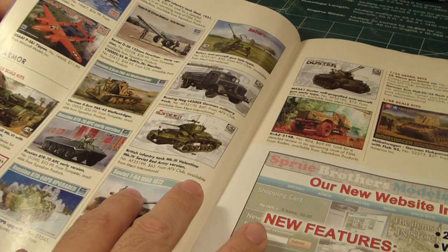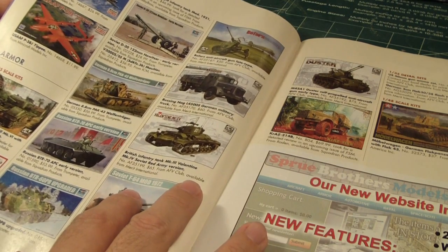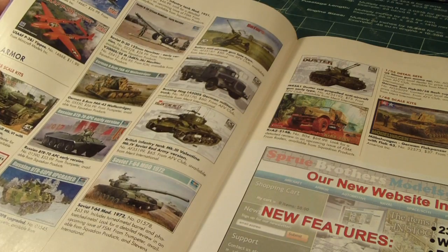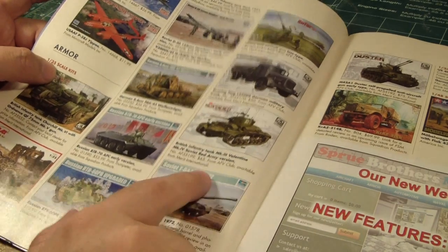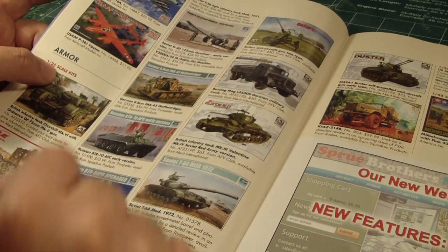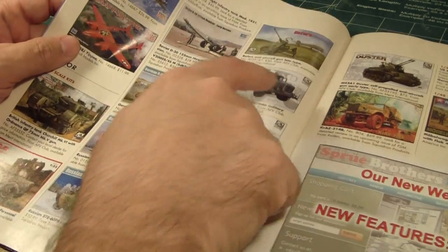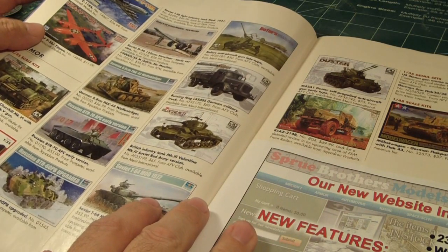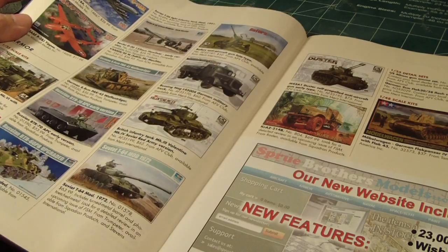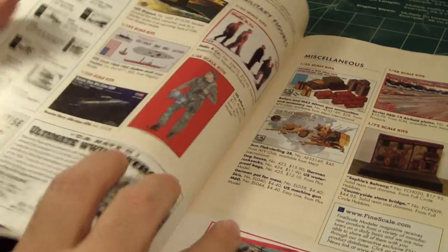There's a Churchill tank, a 122mm howitzer Soviet, some tank armor from Germany, some Russian armor, armored personnel carriers, Soviet T-64 Mod, Valentine from AFV Club, and a nice little vehicle — the Duster. I've been seeing that announcement for quite some time. Also a Markova and some more tank armor.